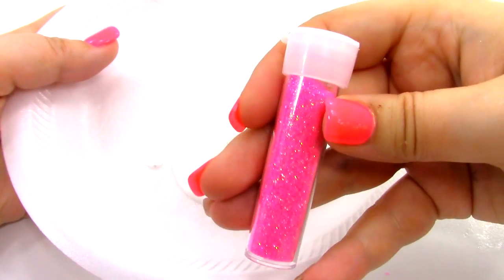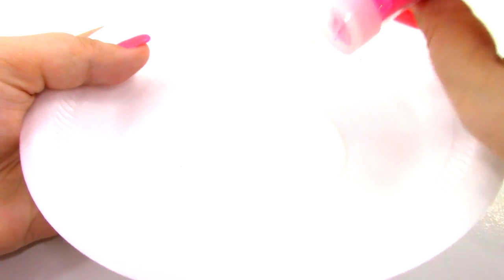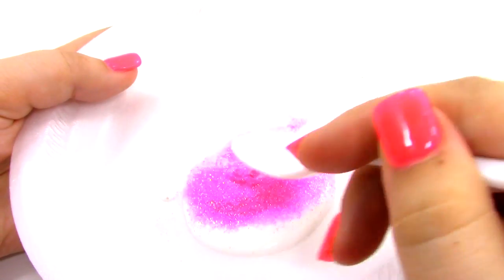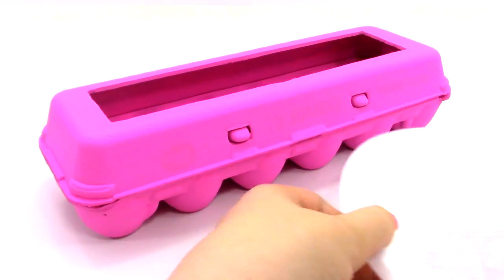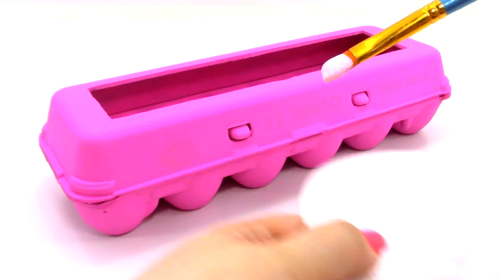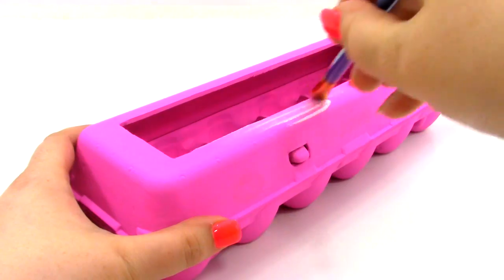And then what we're going to do is we're going to get some glitter. I have some pink sparkly glitter, and I'm going to pour it into the Mod Podge. Now I'm going to stir it up. Then I'm going to get my egg carton and I'm going to close it up, and then I'm going to dip my paintbrush in my glittery Mod Podge and just brush it all over the outside of the egg carton.